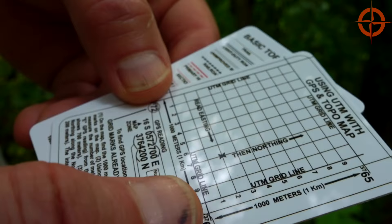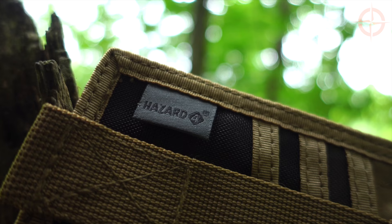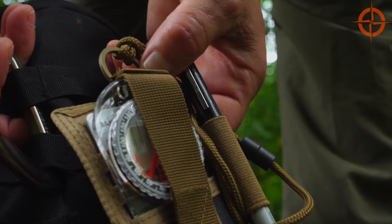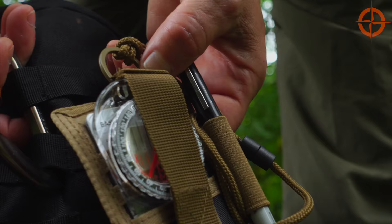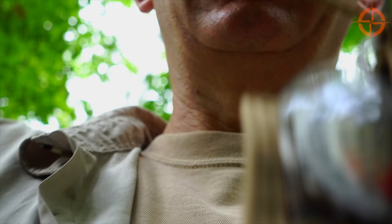Next, a Sharpie fine point pen is handy to have, as are a few note cards to write on. To hold your kit, this neck lanyard by Hazard4 does the job at an affordable price. Just slip the SC cards in the back slot, note cards next, compass up front, and pen off to the side. Then use the front strap to keep everything in place. Use the steel O-ring to hook the kit to your pack, or use the lanyard to keep your kit around your neck.